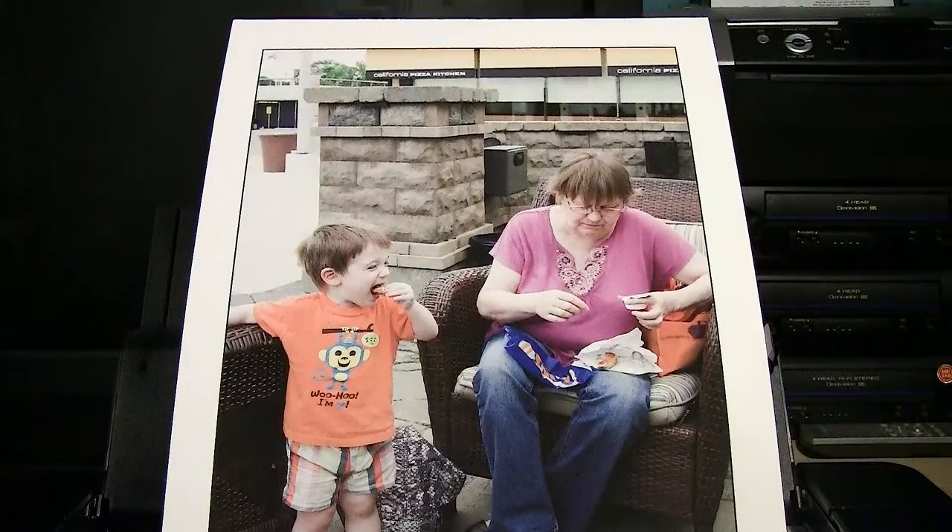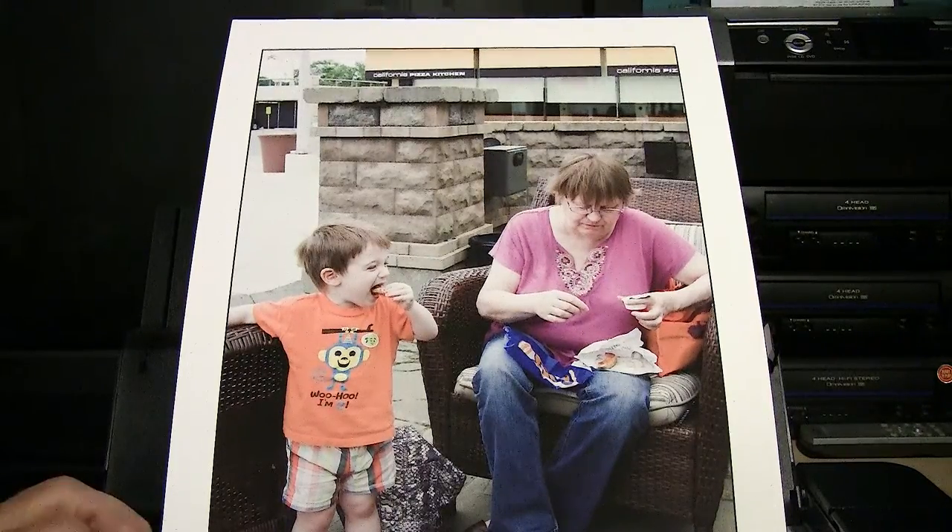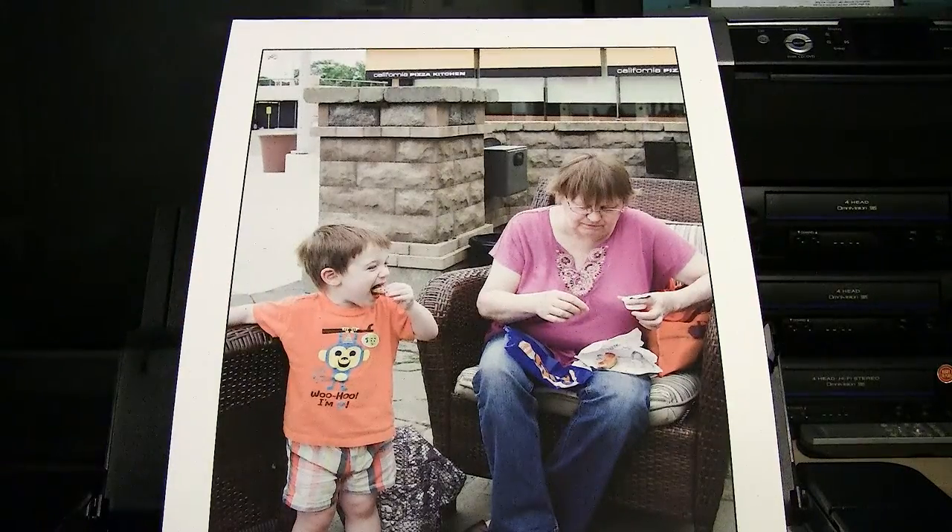Hello, Jose Rodriguez here. I'm standing next to my R3000 and I have pretty much reconciled myself with the idea that this is going to be a matte media printer, as the gloss ink or the photo black simply cannot be used due to a malfunctioning black ink change valve. That's something I will deal with later, but not at this moment.